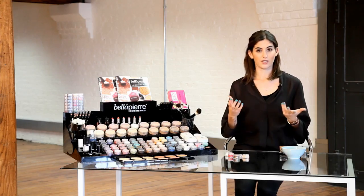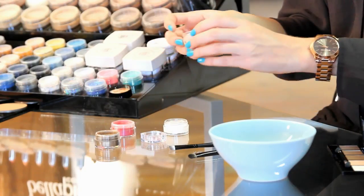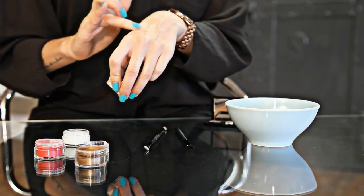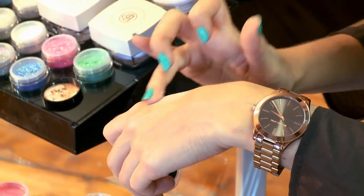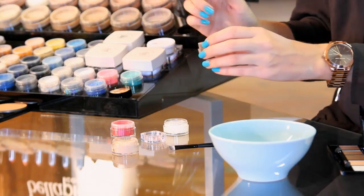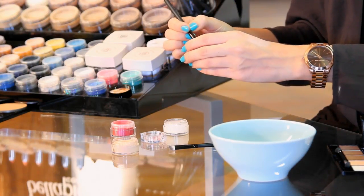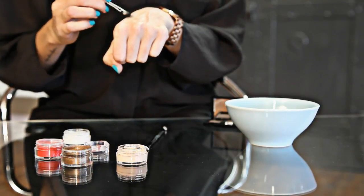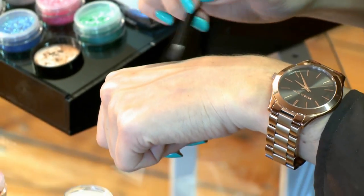The first one is obvious — just using it as an eyeshadow. I'm going to start by using the makeup base all over the eye, because when you're using a loose powder it's quite nice to put a base on because it makes it stick a bit longer. I'm just going to take this nice bronze shade and a small eyeshadow brush and take a tiny bit. The pigment's so strong you hardly need any, and then you can just use that straight onto the lid and it gives a really nice bronze shadow. So that's one way you can use it.